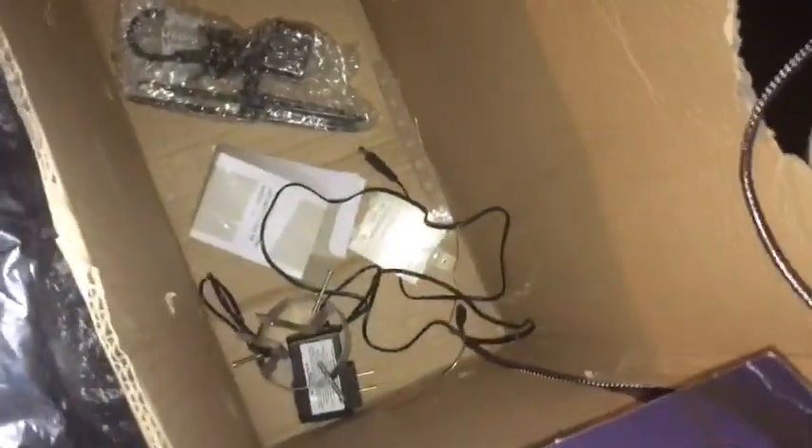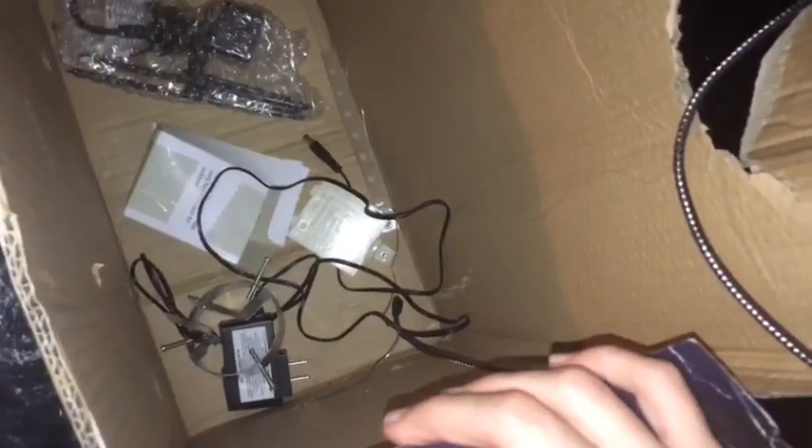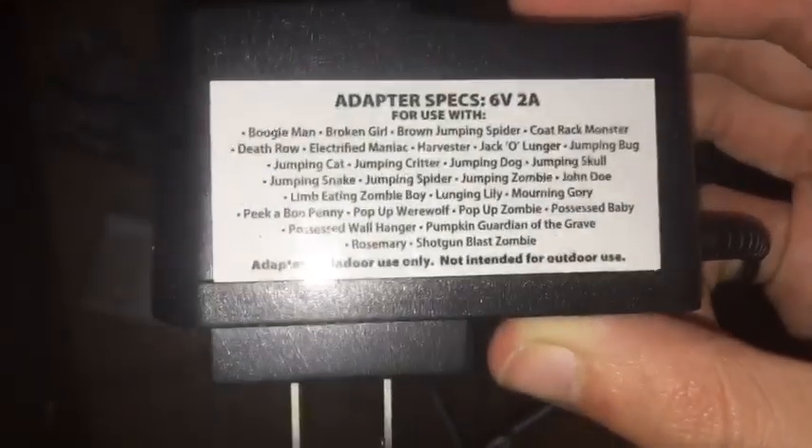He has some cloth on him, some creepy cloth. He has two lights in there which make his whole head light up green, which is pretty cool. He's also fog compatible — there's actually a fog tube you just connect to a fog machine. There are fog machine connector pieces inside his box, along with his adapter and battery compartment. The adapter is pretty cool — it lists a lot of prop names.